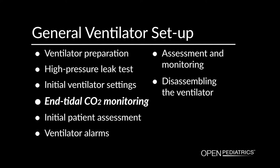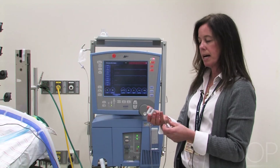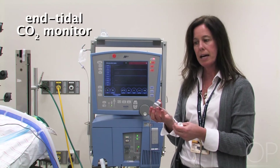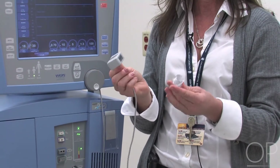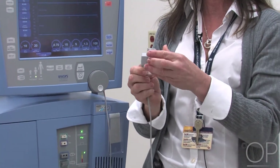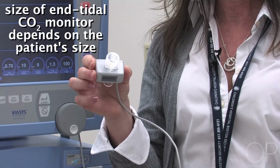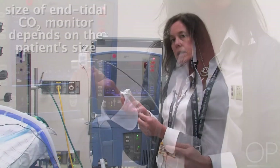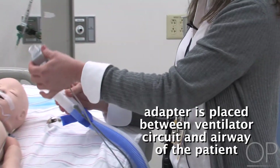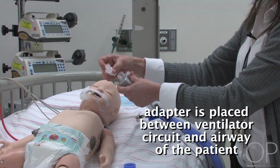End-Tidal CO2 monitoring. The ventilator is ready to go. I'm going to attach the End-Tidal CO2 monitor next. This is the cable to monitor End-Tidal CO2, and this is the adapter that gets fit onto the airway. Depending on the patient's size, you'll have a different size End-Tidal CO2 monitor. The adapter is then positioned between the ventilator circuit and the airway of the patient.